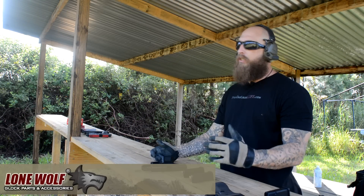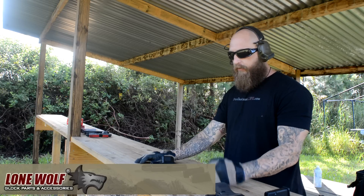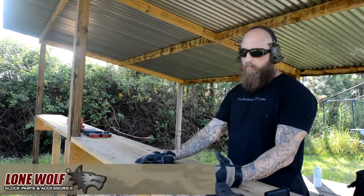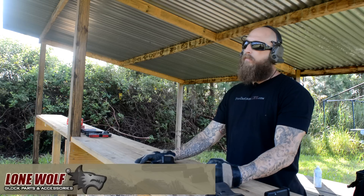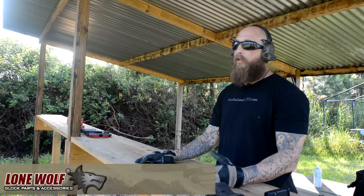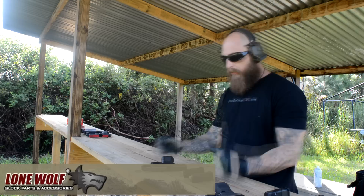So basically we shot a few rounds of full metal jacket. The barrel worked very well and it was super accurate. Now we're going to shoot two more magazines with a mix of ammunition — not only full metal jacket, but some Liberty Firearms ammunition and some Wolf Gold hollow tips mixed in, just to make sure the weapon feeds everything properly and does what it needs to do.